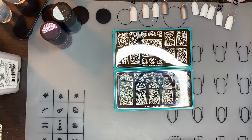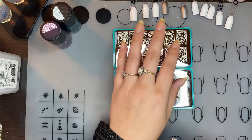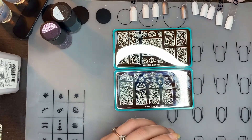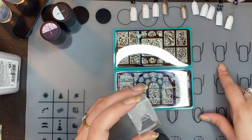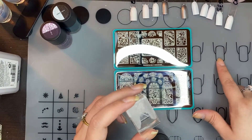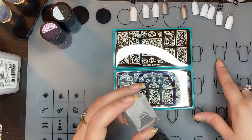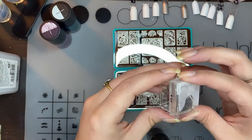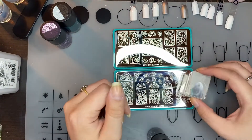I'm going to do a black outline. What's cool with these is instead of doing a reverse stamp method where you stamp it and color in on the stamp, or stamp it to a little thing of clear coat to make a decal, instead of doing that you can just stamp it and then color it in as you want to directly on the nail.